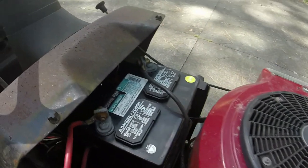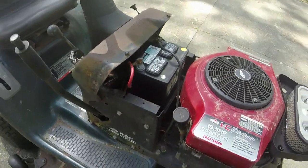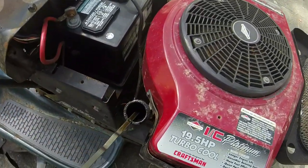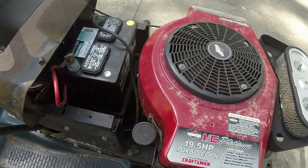Quick overview: got a pretty new air filter on it, the battery is basically new. So far I've aired up the front tires, the back tires are okay, and the oil was a little low - I think I actually may have overfilled it a little bit, but when I checked it just a minute ago it was okay.